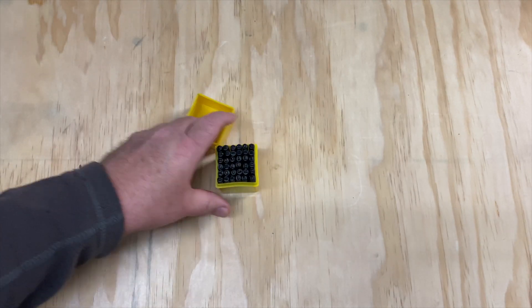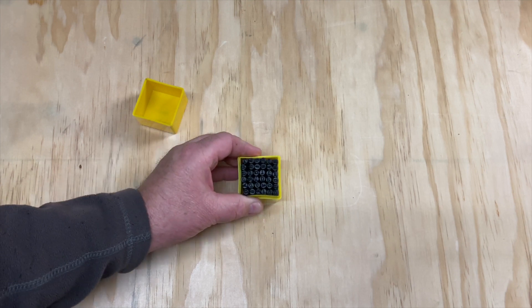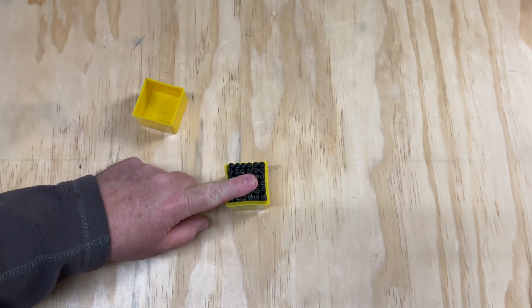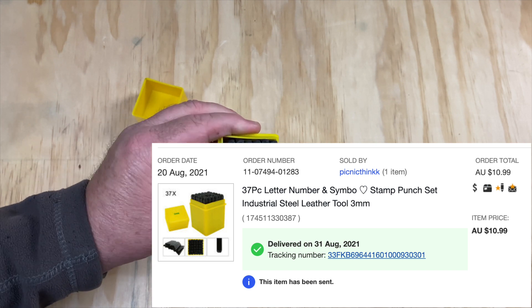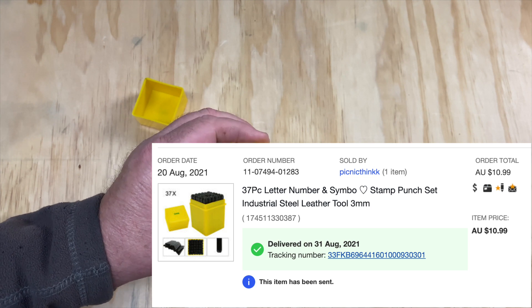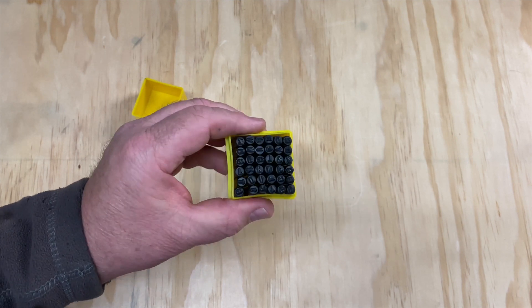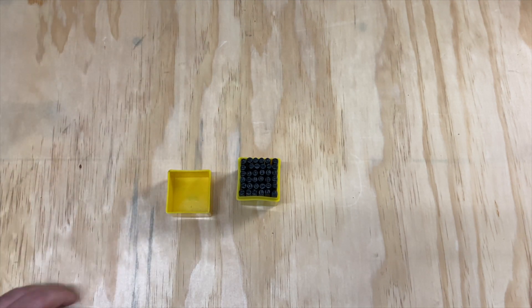Michael Connor Woodwork put me onto these — some little number and letter punch stamps, three millimeters high. Michael contacted me via text message saying he'd just bought these punches, and they're very cheap. I'll try and find the price and put it up on screen. And you wouldn't believe it — Michael ordered his first, and within the next day they canceled Michael's order and sent it to me. So mate, I'm really sorry — you got screwed and I had a win.